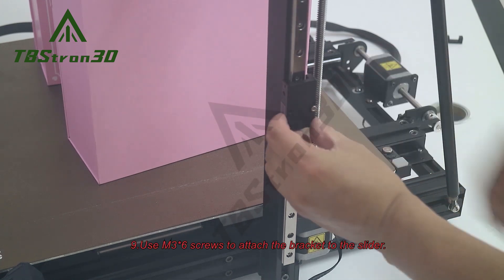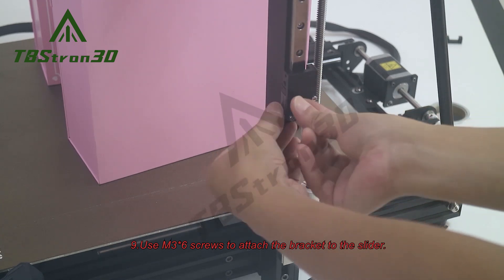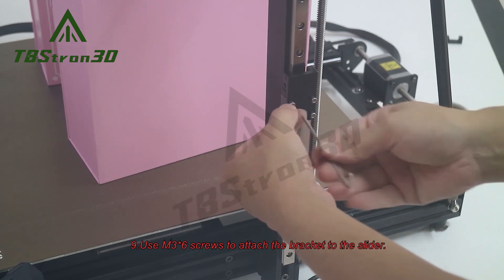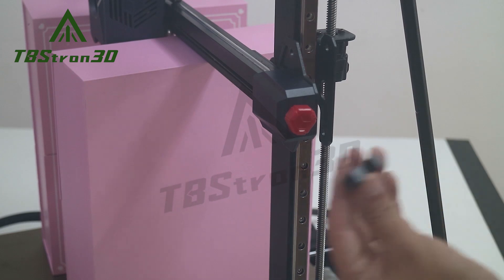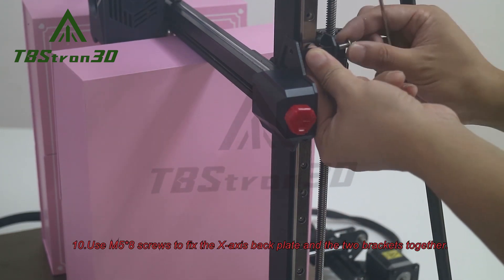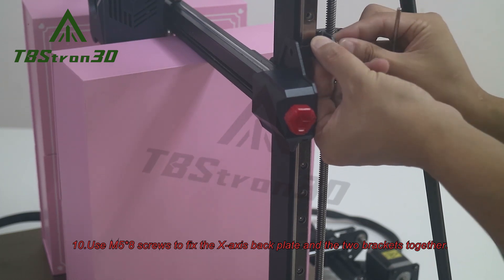9. Use M3 screws to attach the bracket to the slider. 10. Use M5 screws to fix the X-axis backplate and the two brackets together.